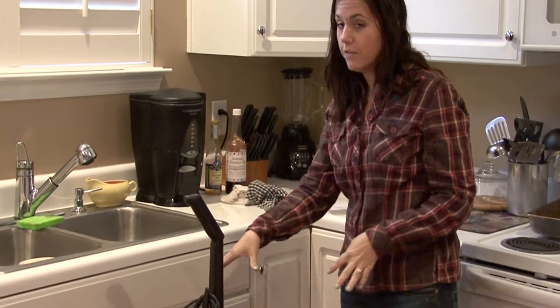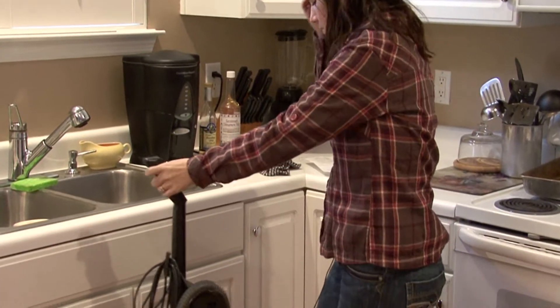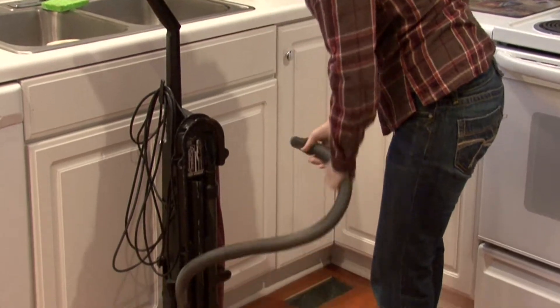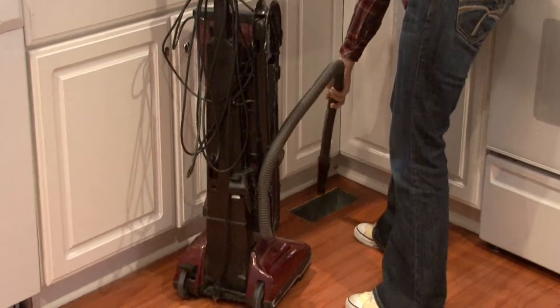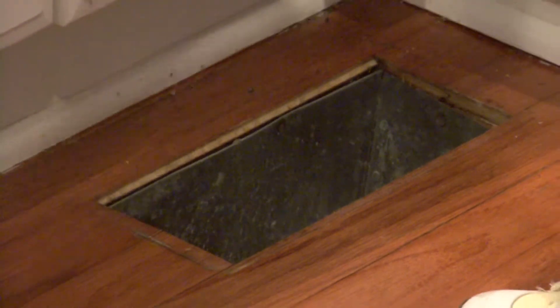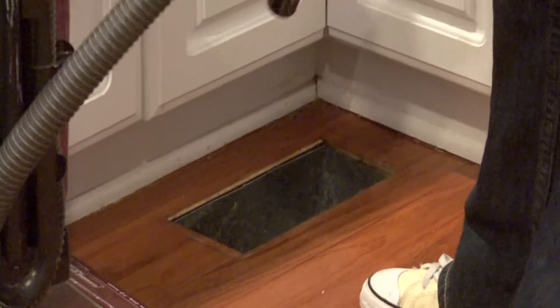You can use your vacuum to stick into the air vent and really vacuum out the excess dust and things like that. You don't want to stick the vacuum too far down into the air vent because you may lose a piece of it — I'm sure that's happened before.